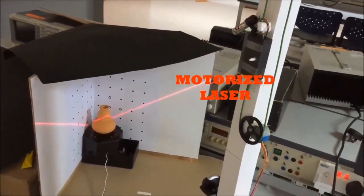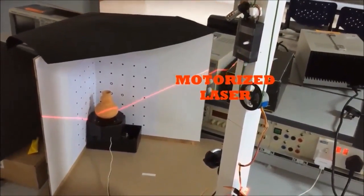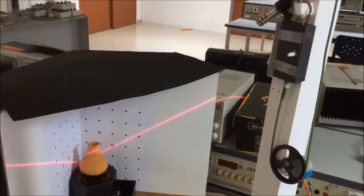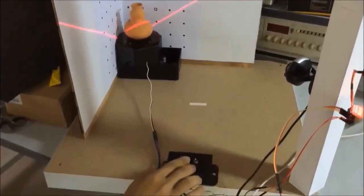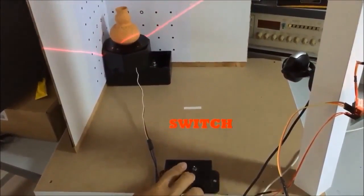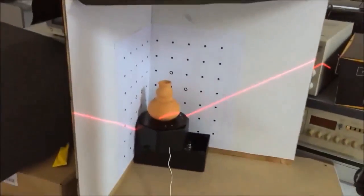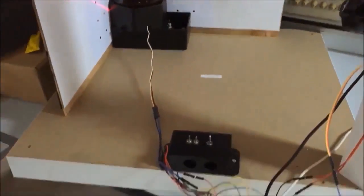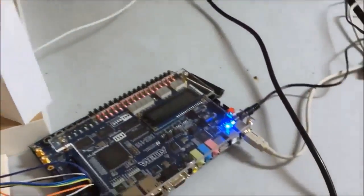For the project demonstration using DAVID Laser Scanner, the object and camera are set up with the motorized laser controlled by the ALTAIR RDE 2115 FPGA. Switch on to turn on the turntable and begin the scanning process on DAVID Laser Scanner.